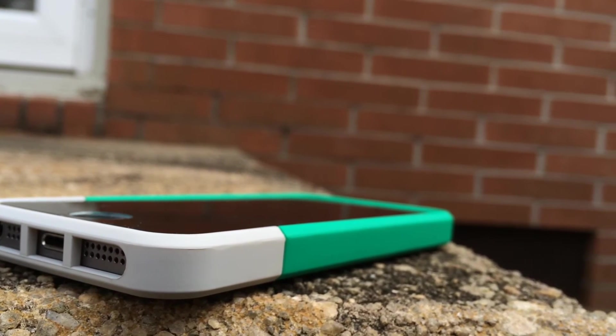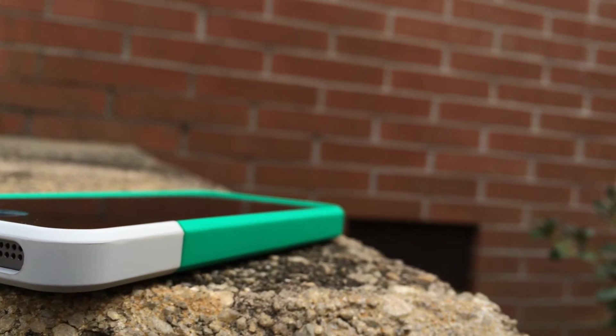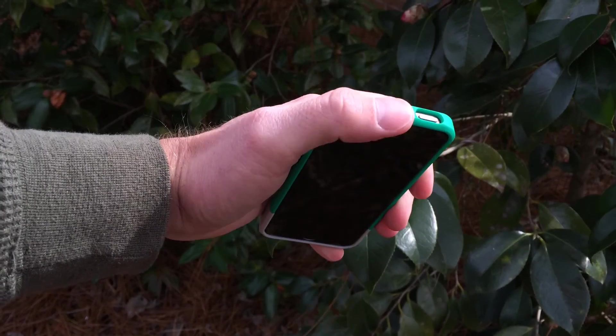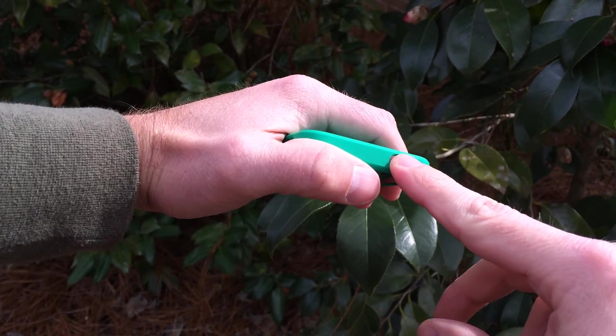Because this is a Bodyguard case, it is 100% compatible with the Bodyguard pure tempered glass screen protector. Put the two together and you have excellent drop protection that should stand up to most drops, though it won't offer the cushion protection that the OtterBox Defender provides.